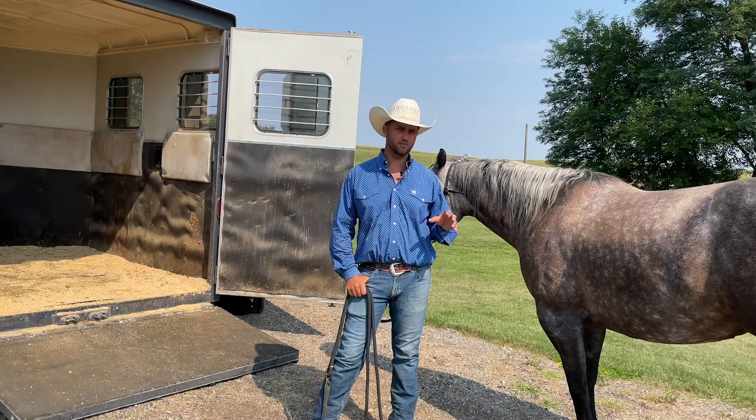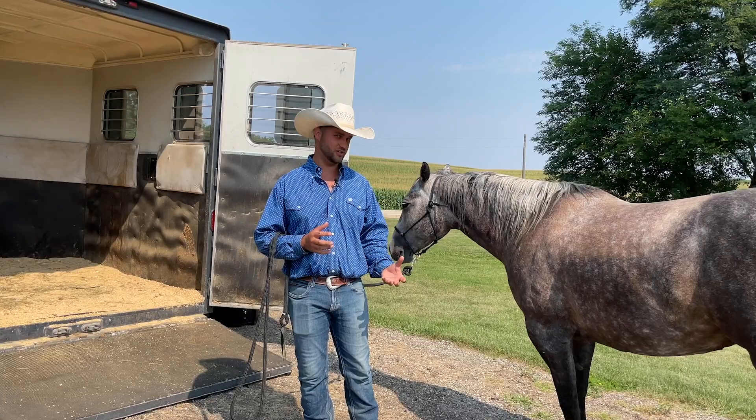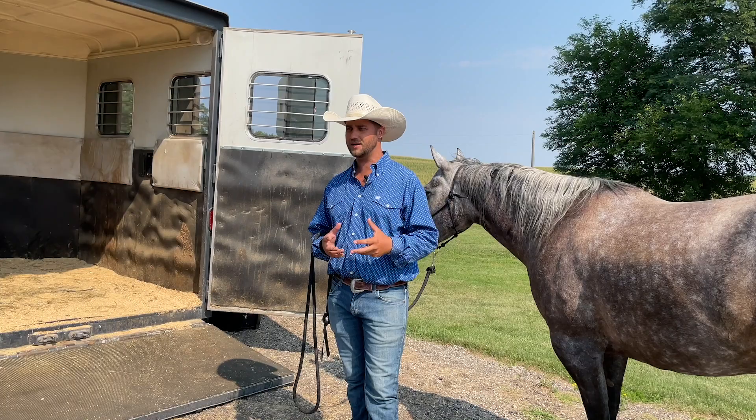Over the years, one of the things I've learned about horses and people is the more control the person has over the horse, the better the person feels. But for the horse, the more control we have over them, the worse they feel. So what I'm getting at is when you're hauling an inexperienced horse that does not have much trailering time, you want to help them get as comfortable in the trailer as possible.